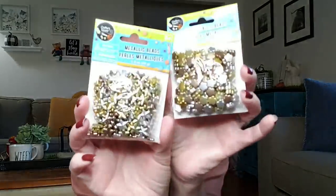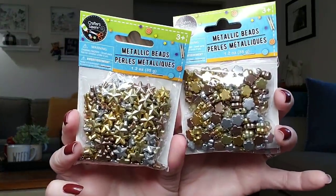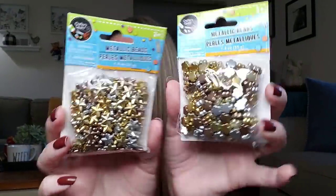These are also by Crafter Square — metallic beads, ages three and up, 1.2-ounce bags done in silvers and gold. You have stars and flower shapes. How cool!